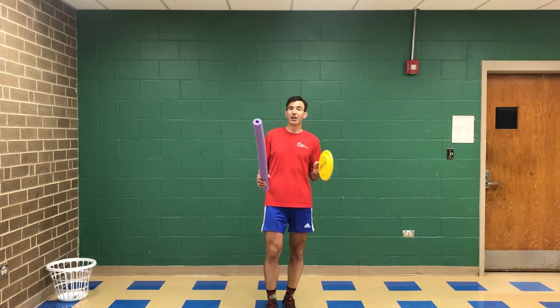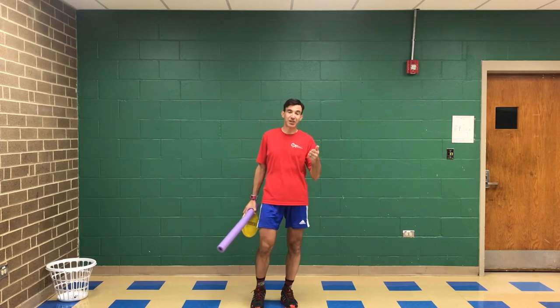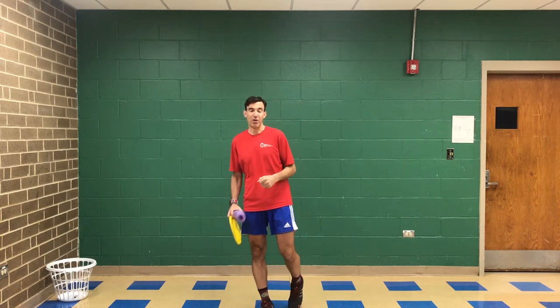So for today, we're going to work on learning a little bit about our racket sports. Racket sports could be table tennis, we could also have badminton, you have tennis, you also have pickleball.